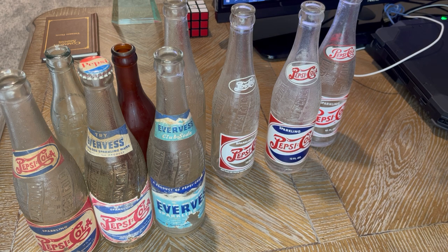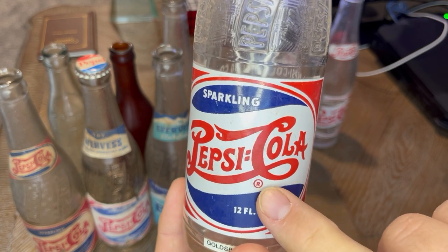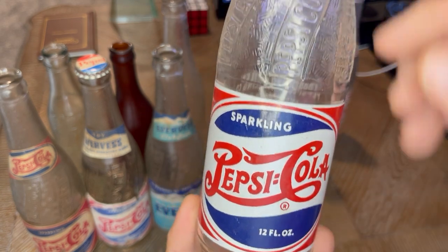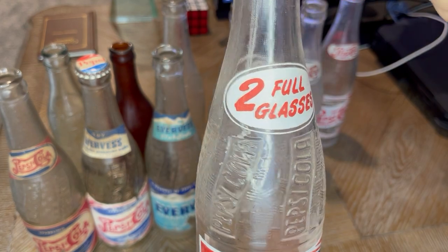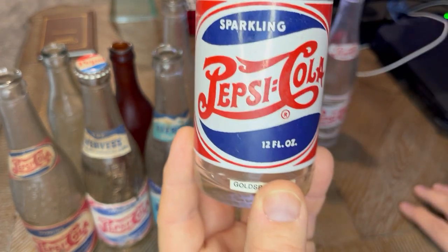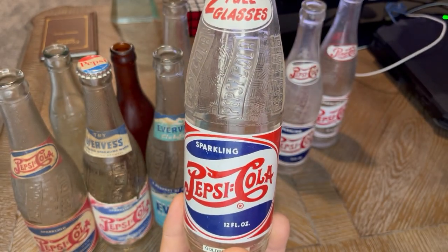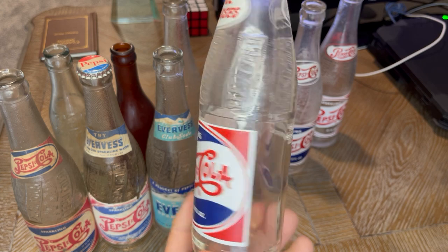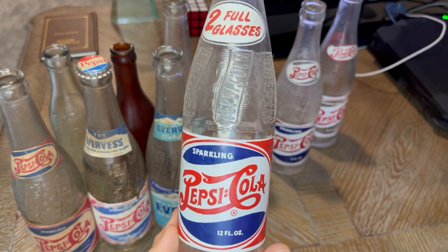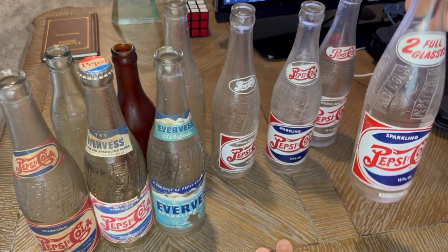In the late 40s, Pepsi took their double-dot bottle — this is post-1946 or '47 because of the R — and changed their neck labeling to indicate you get two full glasses with the 12-ounce bottle. This was really important in their branding and in how they competed with Coca-Cola, because Coca-Cola always came in six-ounce bottles, and with Pepsi you would get two full glasses — 12 ounces — for the same price.